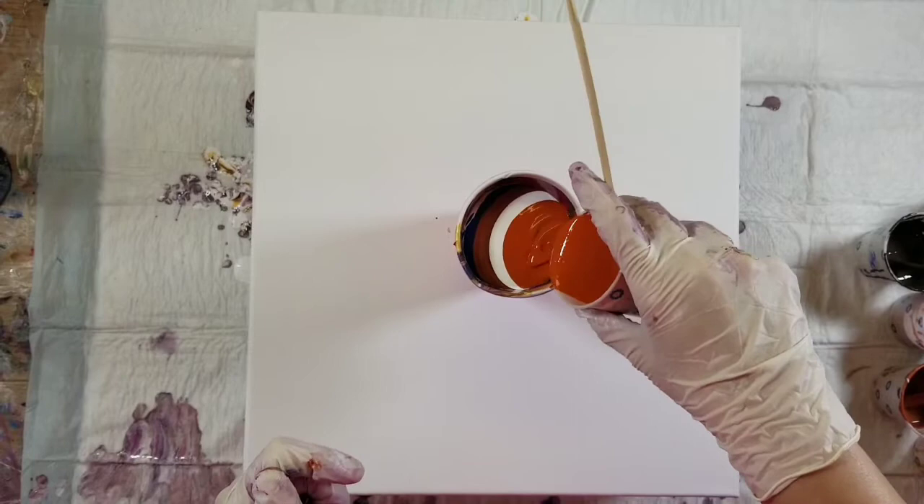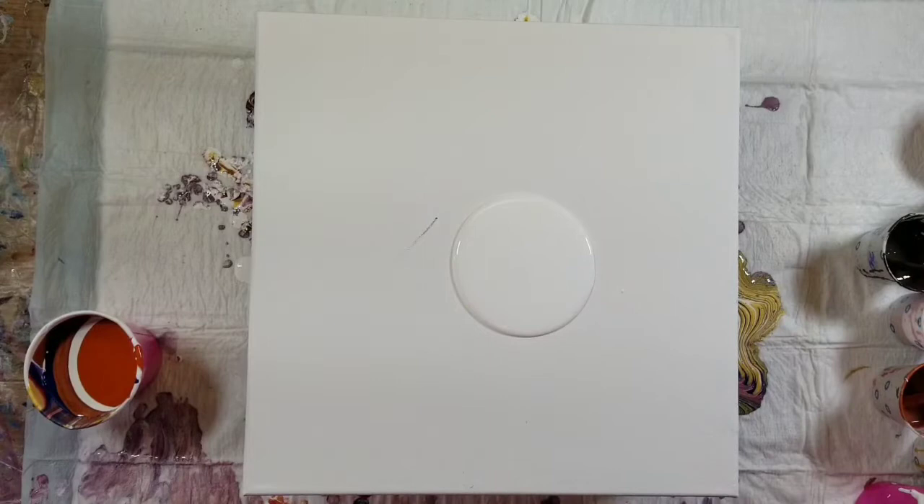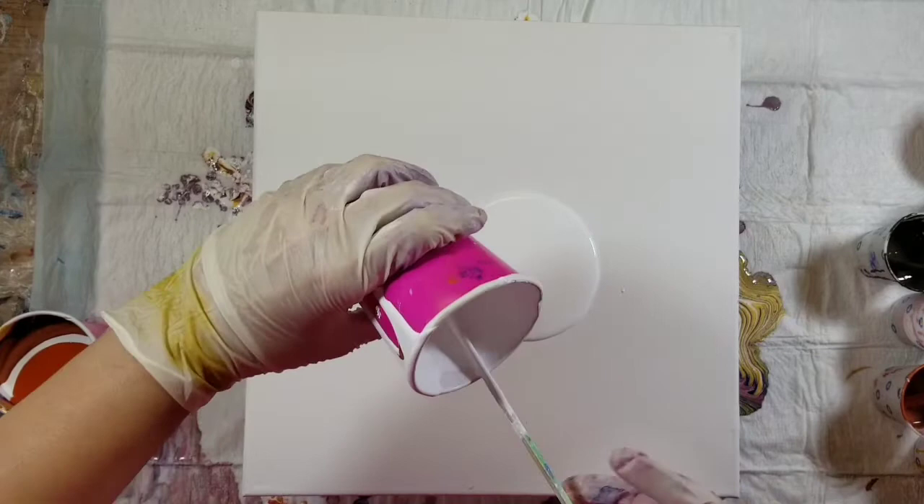I've got my colors layered and I'm just going to put down a puddle of the satin enamel. I've been watching Sarah Mack's videos — if you haven't watched Sarah Mack, you should totally check her out. She did a galaxy pour series and now she's doing an under the sea series. I'm not necessarily trying to replicate her technique, but this color palette was really inspired by the one she used.